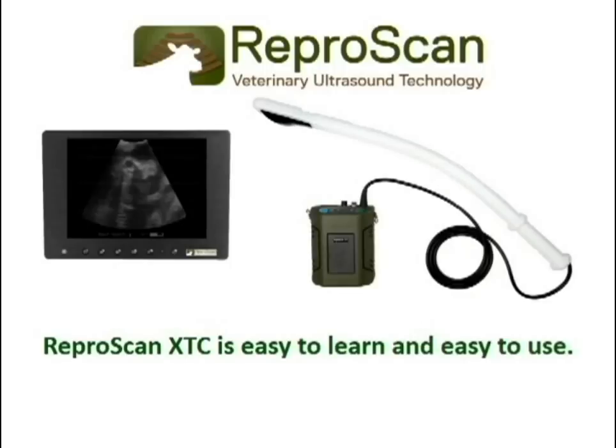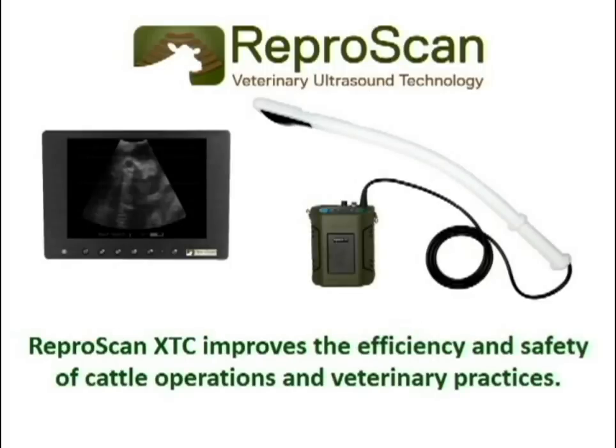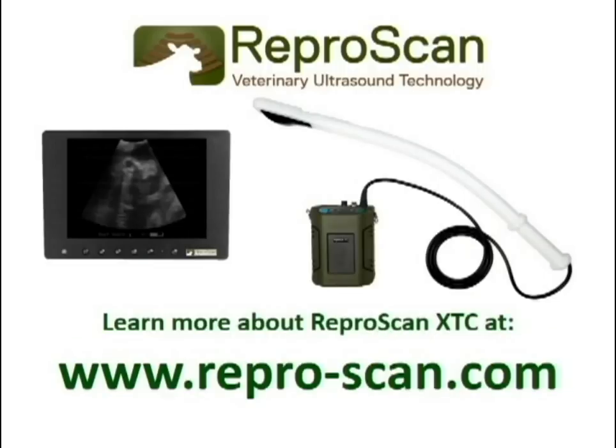Reproscan XTC is easy to learn and easy to use. Reproscan XTC improves the efficiency and safety of cattle operations and veterinary practices. Learn more about Reproscan XTC at www.repro-scan.com.